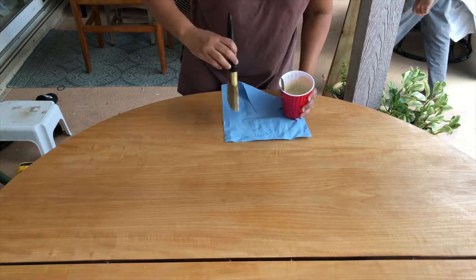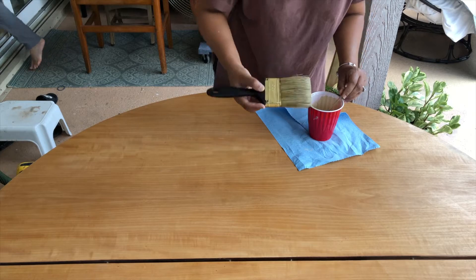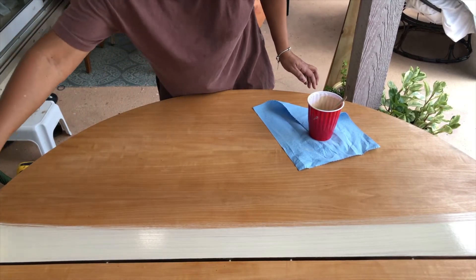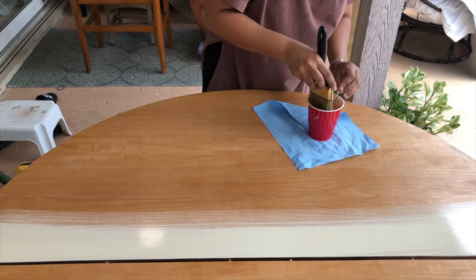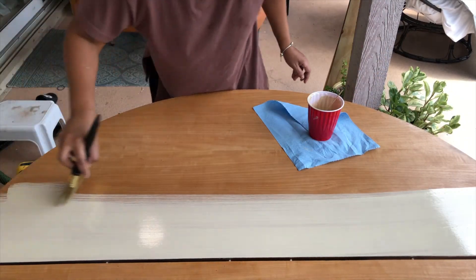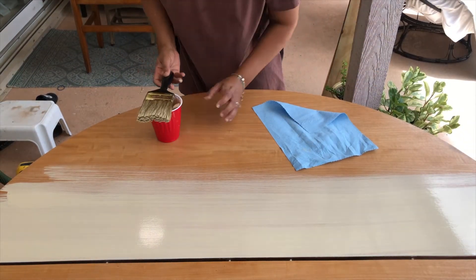I think everyone does their paint wash a little differently. Some dampen the surface or the cloth, but in this particular application I'm doing neither — I prefer to minimize the amount of liquid that sits on this surface. So I'm brushing it on and wiping it back with a dry shop cloth, which gives me more control since I'm essentially removing the paint. That way I can decide how translucent I want it to be. The trick to a good paint wash is to make sure when you're wiping it back you wipe all the way across the surface — stopping at intervals leaves a mark, so you want a continuous stroke right across.